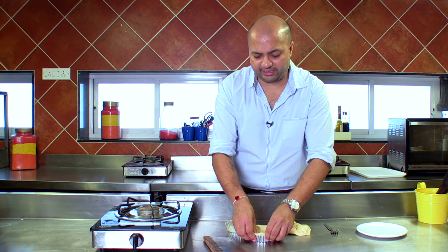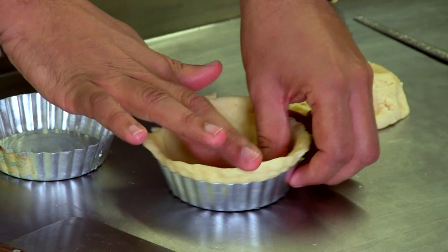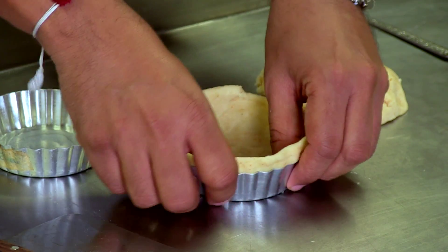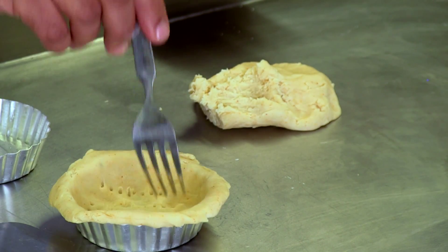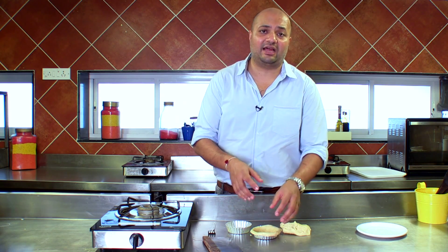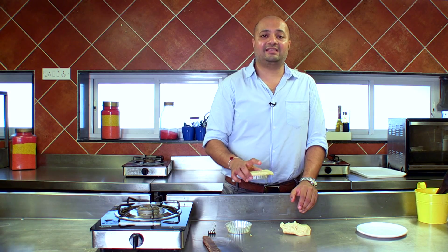If there is any shrinkage, it will be taken care of. My oven is preheated at 180 degrees and this will go into the oven for about 10 minutes or so. I'm pricking it with a fork so that it bakes evenly. This process of baking an empty tart shell is called blind baking, where I'm not filling the tart shell with any filling — we are just blindly baking it. You can also put some weight to not allow it to puff up, but since we've already pricked it with a fork, we can safely omit that. So this goes into the oven for about 10 minutes.